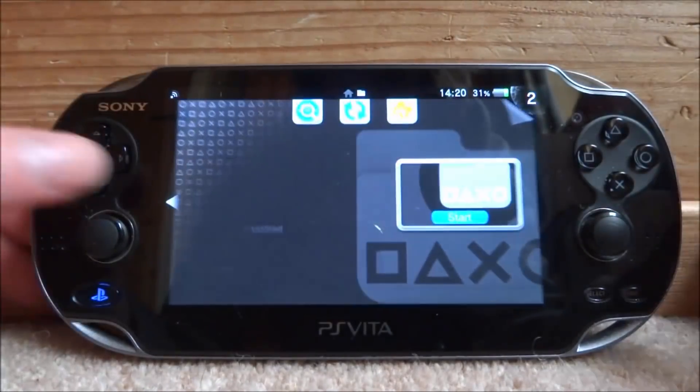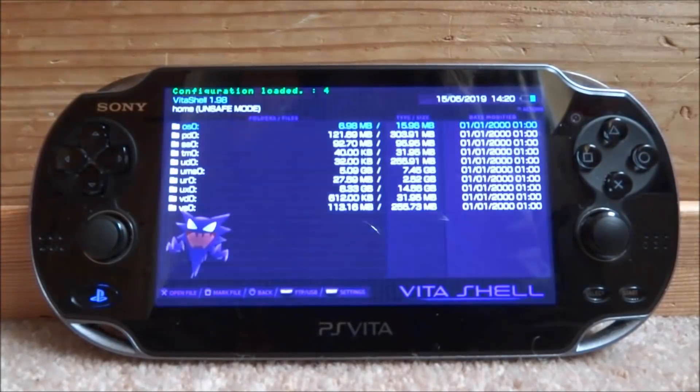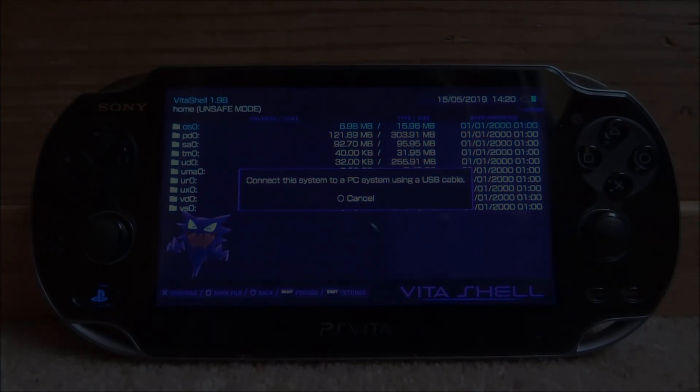To get this, all we want to do is open up the shell. To start off, we need to connect the Vita to our PC — press Select, go and connect it via USB or FTP, it's up to you. Connect it and I'll show you guys what to do next.